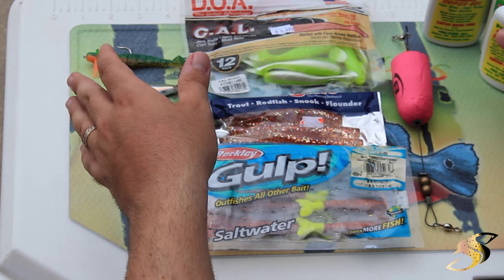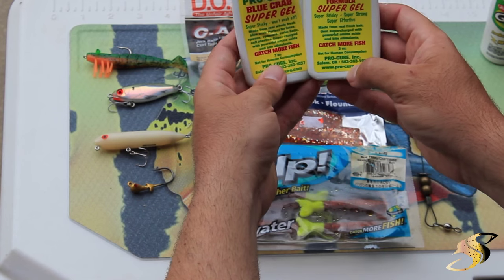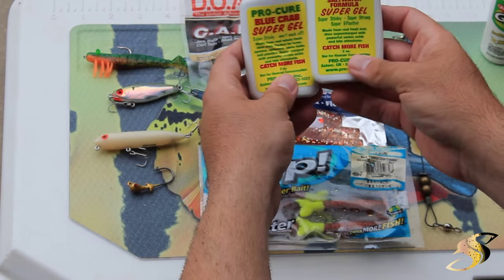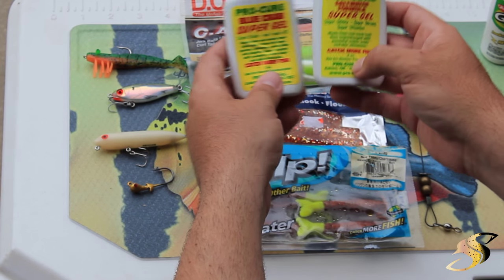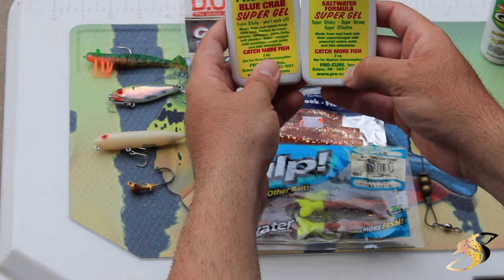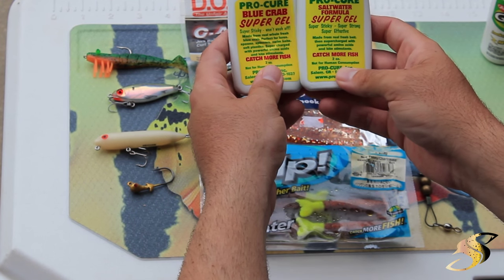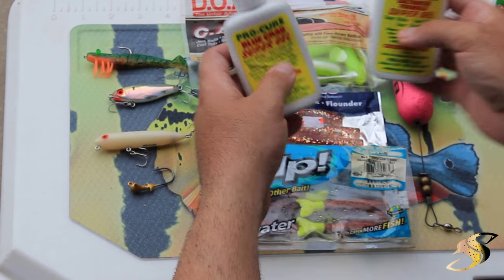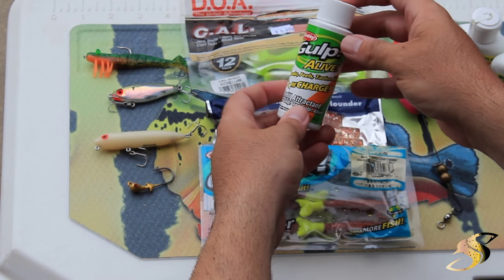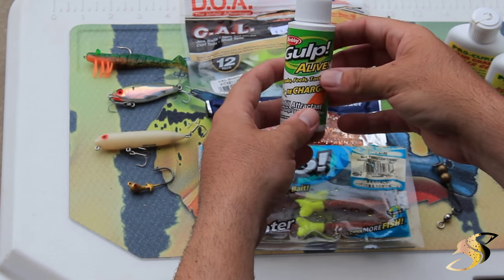As with all my artificial baits, I'm a huge believer in Pro-Cure baits or Pro-Cure gels — I add these to all of my artificials. Why not guys? If you're going to spend the time on the water, add that extra element of scent and you'll see that your hookup ratios will increase. This stuff is amazing — it's a little sticky and dirty to get on your hands, but it's worth it. Another one to know about is Gulp Alive. You add this to your artificials and it works just as well. Very good stuff.